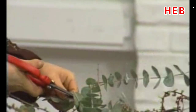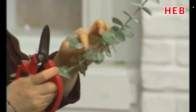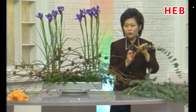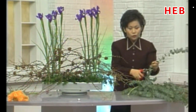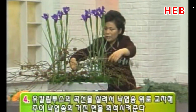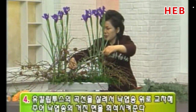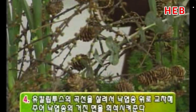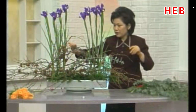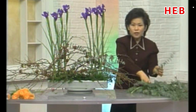짧은 것은 짧은 것끼리, 긴 것은 긴 것끼리 해서 잔 가지 같은 거, 이런 건 선을 방해할 수 있거든요. 그래서 제거해 주시는 게 좋습니다. 완벽한 한 길로 만들어진 라인을 형성해서 자기가 원하는 직선을 만들든 아니면 곡선을 만들든 사용하는데, 유칼립투스 소재는 주로 곡선적인 스타일에 잘 어울리는 화재입니다. 지금 보면 낙엽송이 굉장히 거칠었잖아요. 거칠어져 있는 부분을 약간 희석시켜주기 위해서 그 위를 약간 덮듯이 표현을 해보겠습니다. 역시 이것도 교차를 이용한 방법이고, 낙엽송과 같은 흐름으로 양쪽에서 교차를 이루고 있습니다.